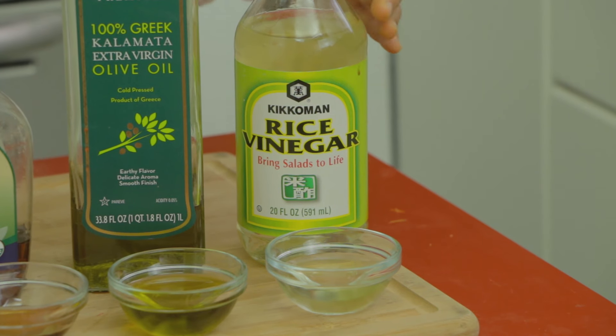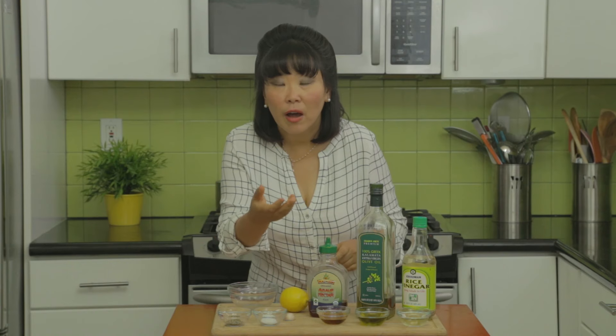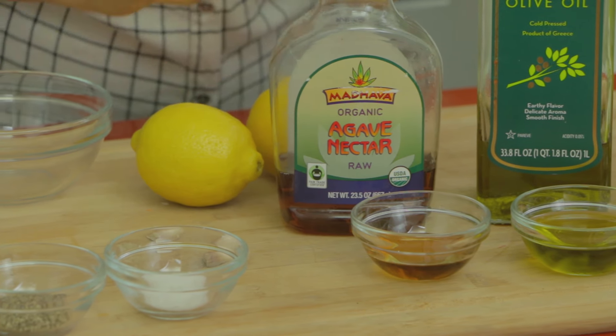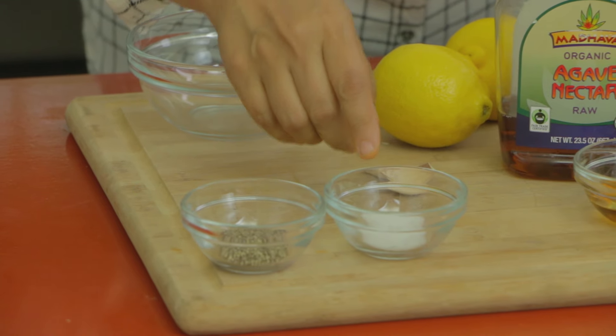I'm going to pair my salad with a refreshing lemon garlic vinaigrette. We start with three tablespoons of rice vinegar, then three tablespoons of extra virgin olive oil — always use extra virgin because it's the first cold press and the healthiest and tastiest. I'll sweeten it a little to balance out the vinegar with one and a half tablespoons of raw agave syrup, which comes from the agave plant — great for vegans, though you can also use honey or sugar. Then I'll add two cloves of garlic, the juice of two lemons, one teaspoon of salt, and one teaspoon of pepper.